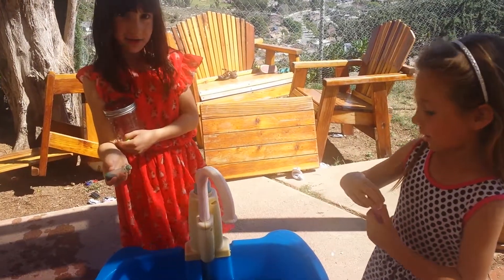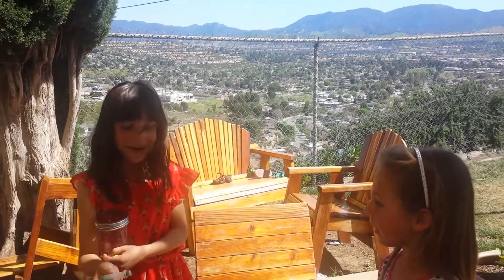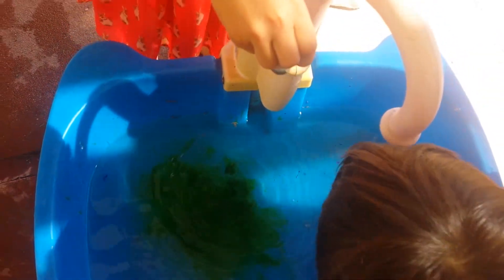So what we're doing is we're going to be putting some dye into our water. It's not coming out. So what color is this? Green! Now we're going to get another food coloring.